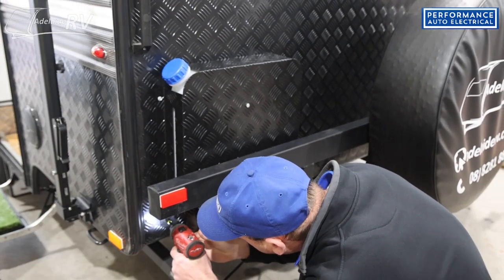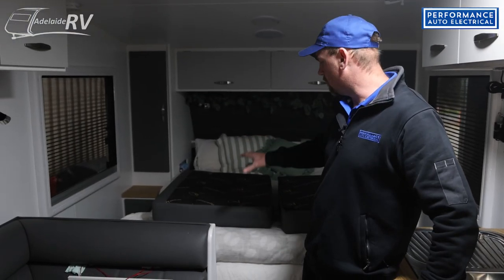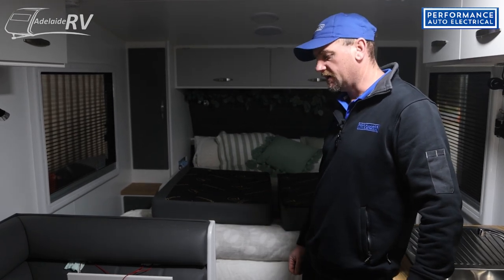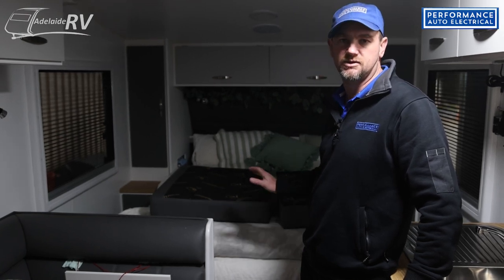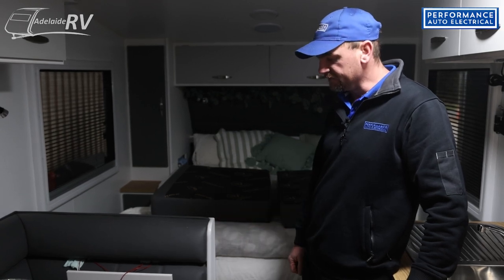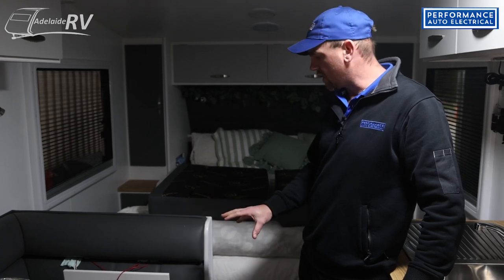We've just looked under the van to see what layout and room we've got. Up the front it's got water tanks under the bed, so we can't put the unit there — we have to drill the hole through the floor for the exhaust, fuel, and intake. There's just no room under this van because of the water tanks, so there's only one place we can fit it, which is under the lounge. We've got enough room to get it under the lounge here.